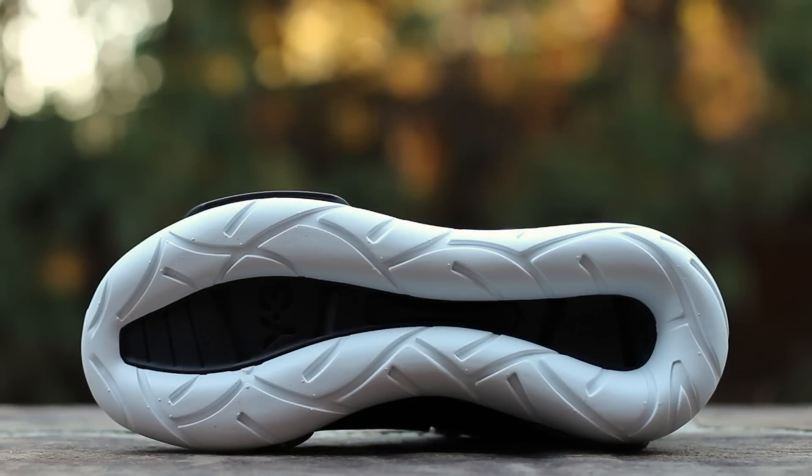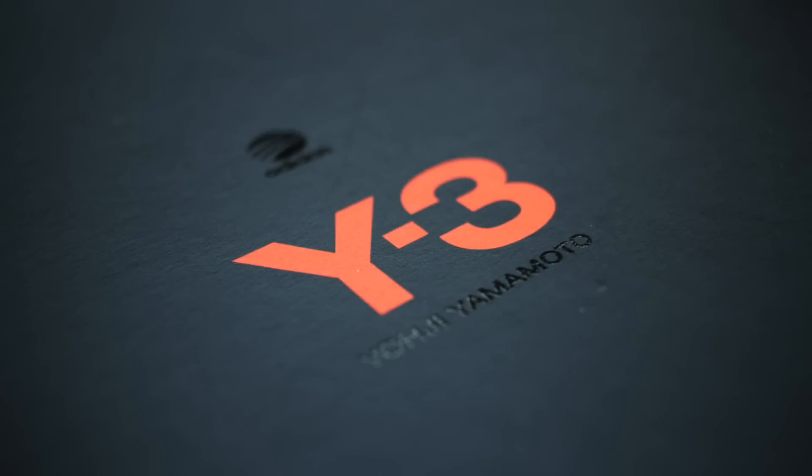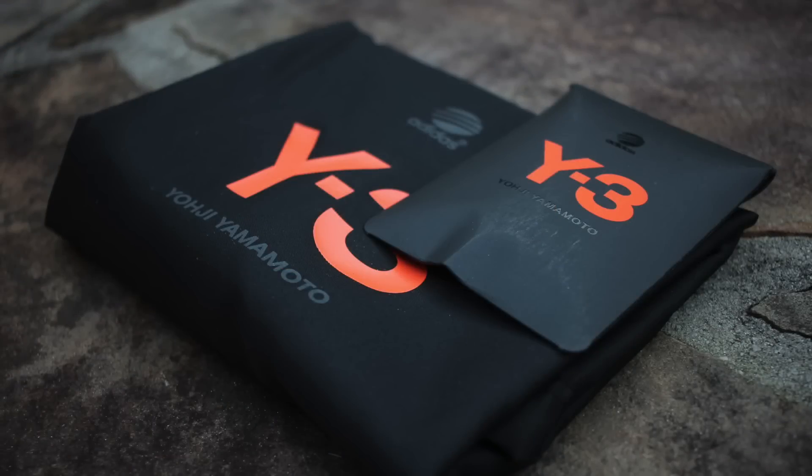The Kasa outsole features a white EVA tubular sole surrounding a black inner panel, with debossed Y3 branding. The shoes come packaged in the standard Y3 box, which includes two Y3 branded nylon dust bags and an additional set of black waxed laces.